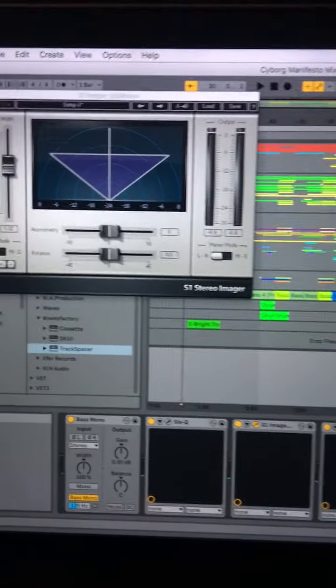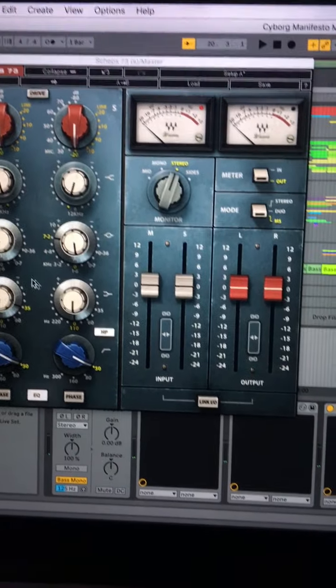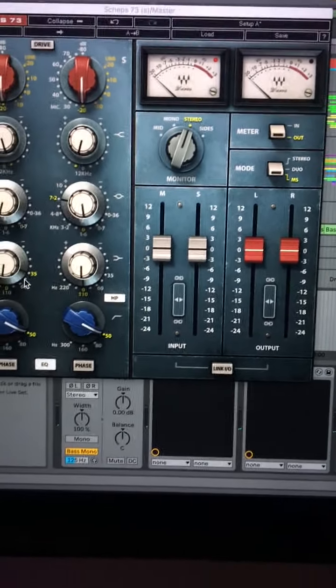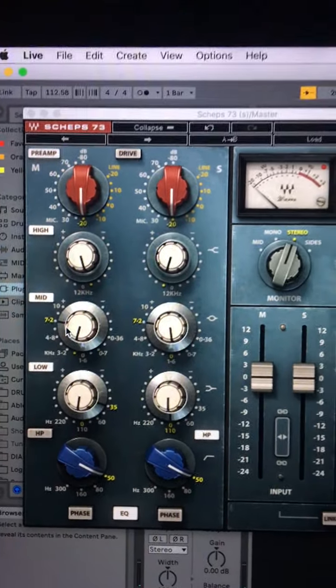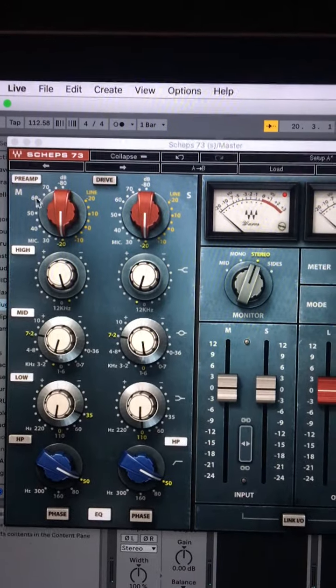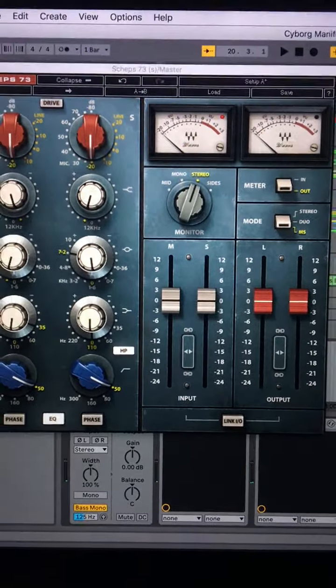the S1 is helping spread out the keyboards on this song. The Scheps 73 by Waves is doing some mid-side stuff — boosting 3.5 slightly in the mids, boosting 7.2 slightly in the mids, and cutting the high end slightly in the mids, then the reverse of that in the sides — just controlling the stereo imaging.